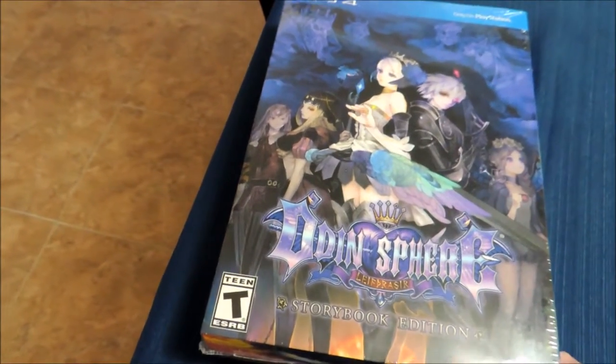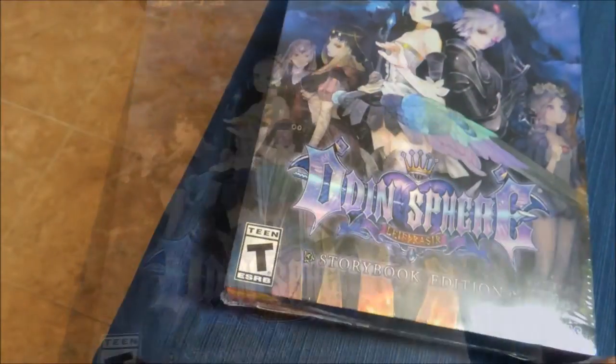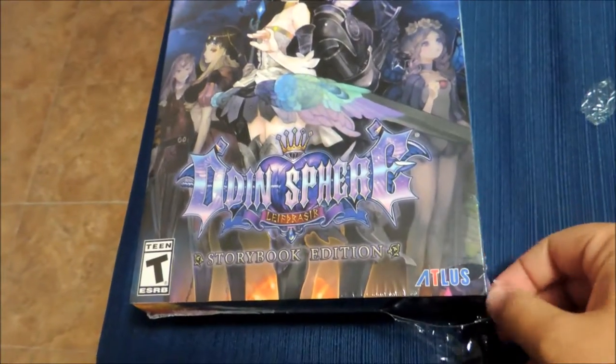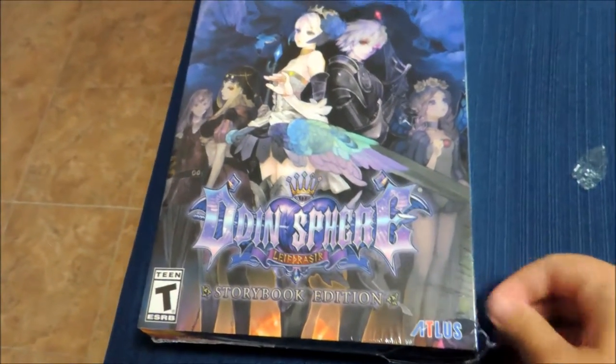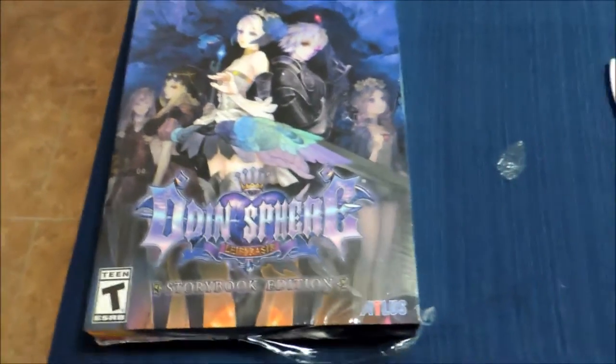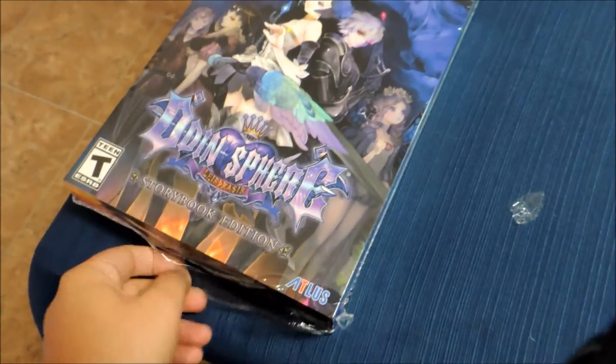You can bet that I'm probably going to be either streaming this or playing this on the channel at some point. Maybe I'll do a little review or something like that and then just stream the rest of the game. The art is the main reason I bought this though. I got a hardcover art book, I got a t-shirt, and as we saw in the back earlier, an art print.